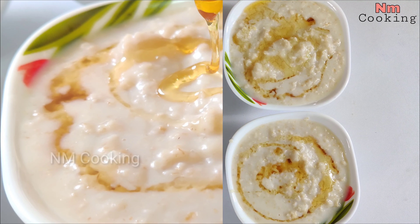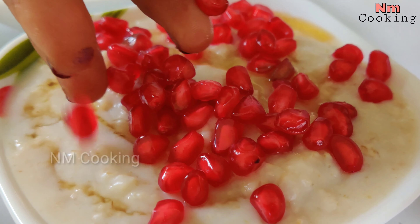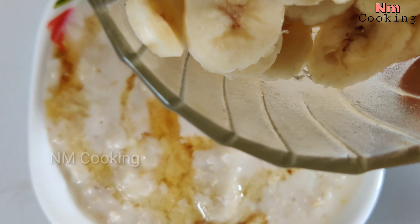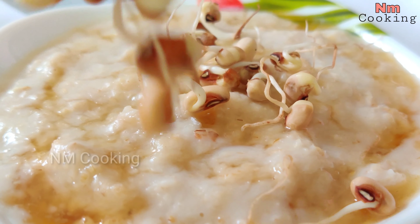Hello everyone! Welcome to N.M. Cooking! Today, I will show you a quick and easy breakfast recipe. It is called Oats. I will show you 4 different ways.